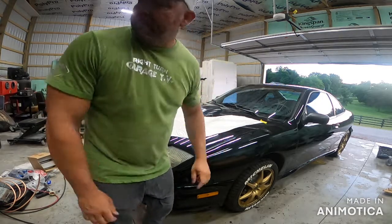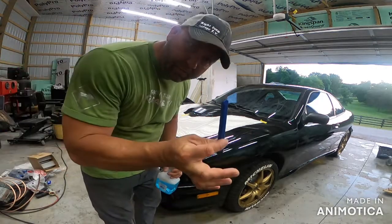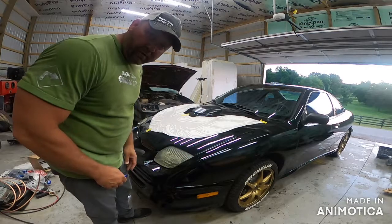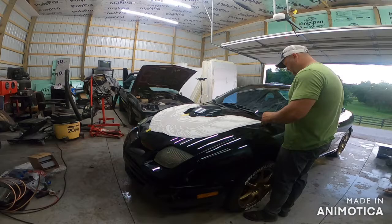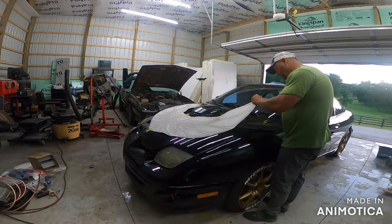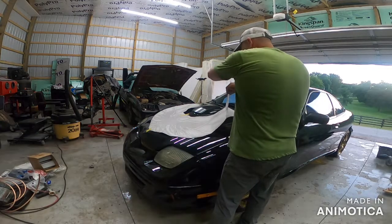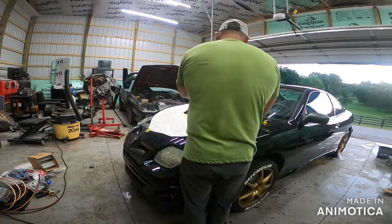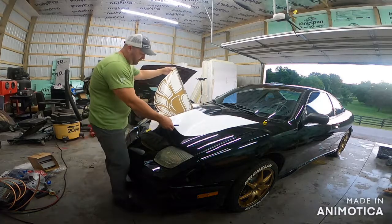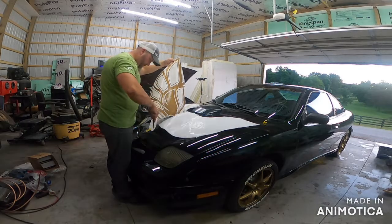I've got the camera sitting on my fan while I do this. First step: I've got some soapy water and a razor blade. Since I have this all measured out to what I believe is good, I'm going to start with this corner. If you're doing this by yourself, make sure your soapy water is close. I'm peeling half of this decal back - why half? Because it's hard to do the whole thing by yourself.